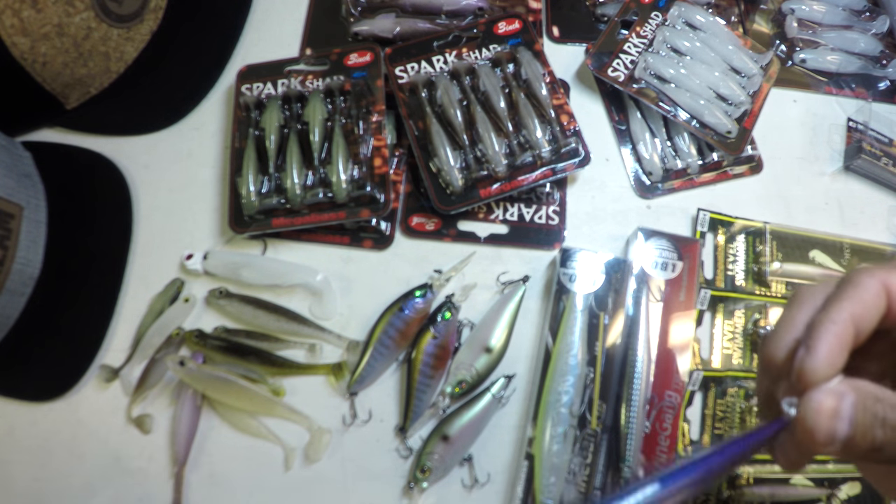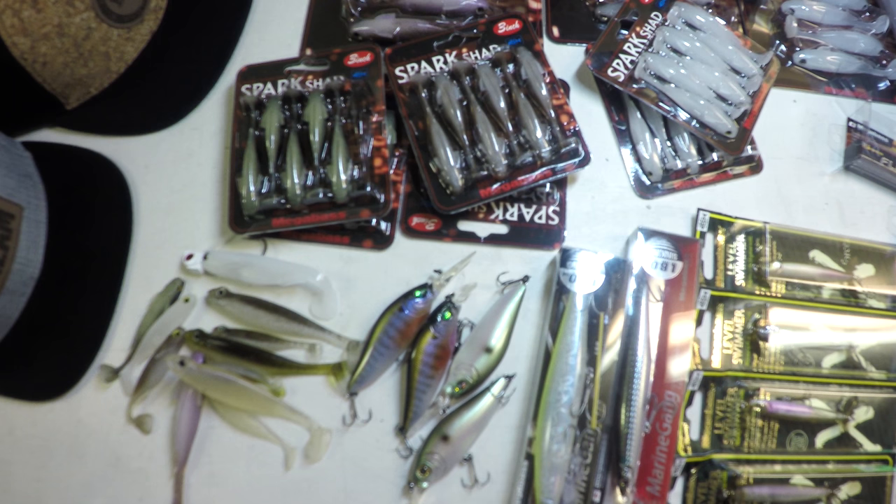Those saltwater fish — I've never seen anything that pretty, but it doesn't really take much to fool them when they're ready to go most of the time.